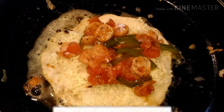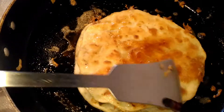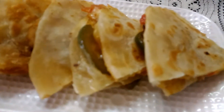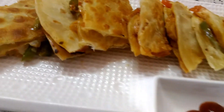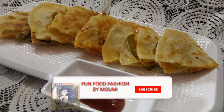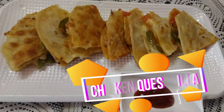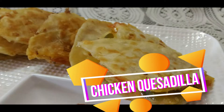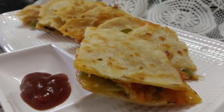Once done, take it out on a plate and cut into triangular shapes. Serve on a fancy plate with some ketchup, or enjoy just like that. Doesn't it look yummy? Trust me, it's a very tasty, mouth-watering, delicious, cheesy recipe — you should definitely try it. Let me know in the comment section how much you liked it, and don't forget to like, share, and subscribe. Enjoy your chicken quesadilla!